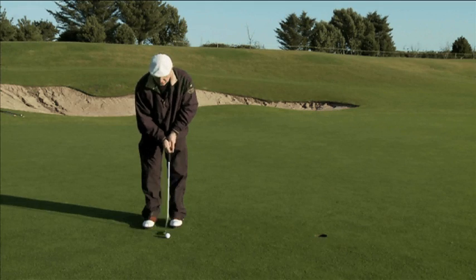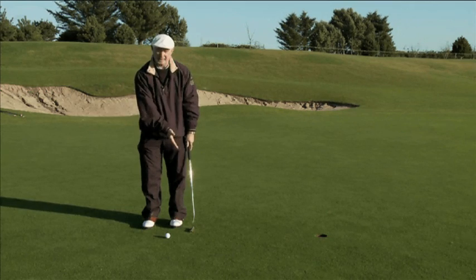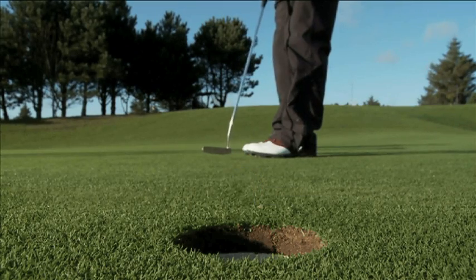Keep the putter head short back and through — you don't need a big long backswing. Keep the putt equal to the distance you're going. If it's a short putt, you only need a short backswing and a short follow through. That's it. Perfect.